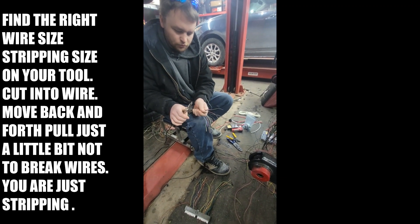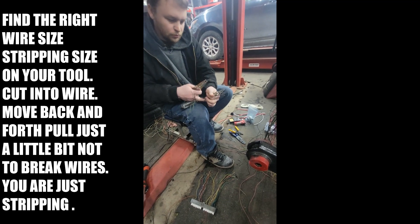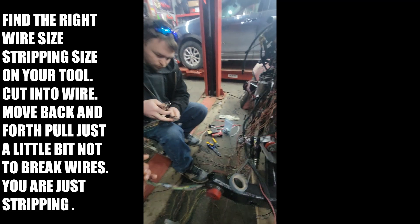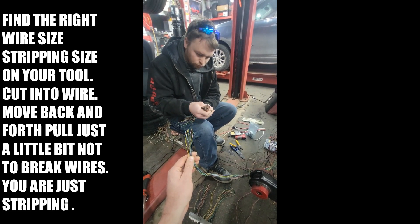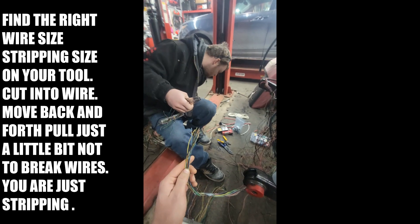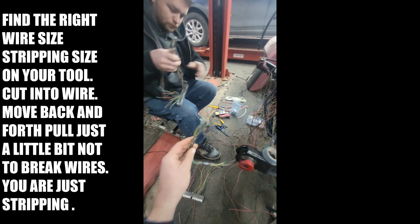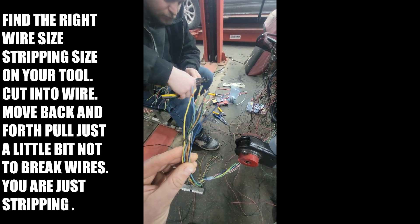We'll show you the next technique when he starts soldering. Right now he's going to cut everything the same length. What we did was we had this one — this is for the TPS sensor, the MAP or mass airflow sensor, and the IAC. This is what he did.